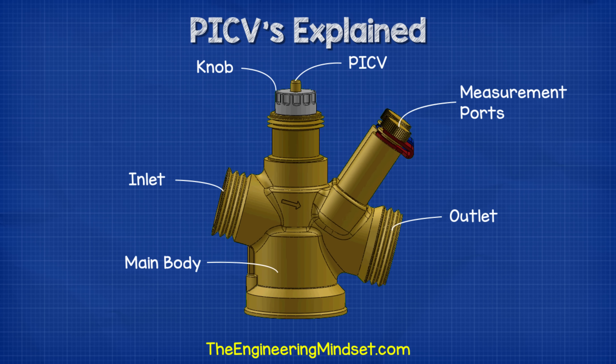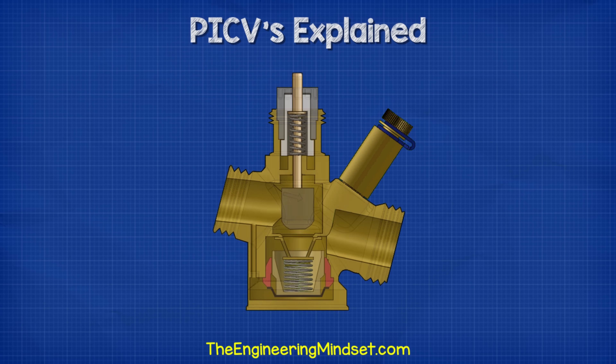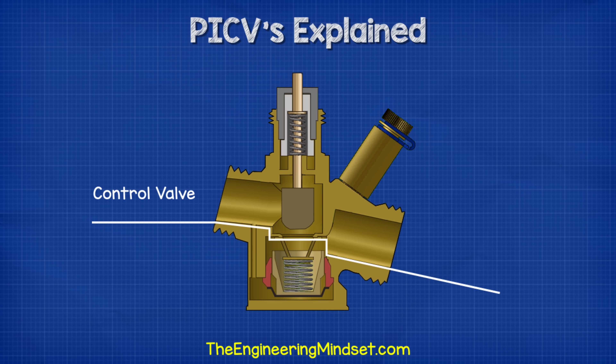There's also a thread on the top which allows us to attach an actuator for remote temperature control via a building management system. Inside the valve we have two main sections. The top section on this model is the control valve, which controls the flow rate of water through the valve. The bottom section is the differential pressure controller, which automatically detects and adjusts its position when the pressure of the incoming fluid changes. The control valve must be manually adjusted either by hand or through an actuator for remote operation.